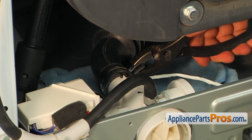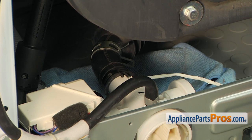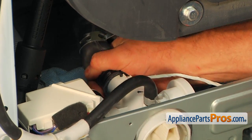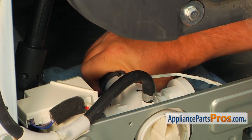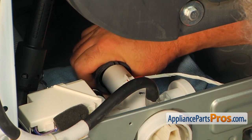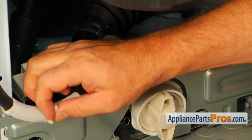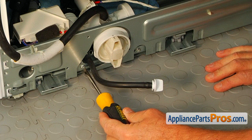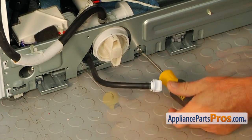Now we're going to remove the second clamp and pull the left hose off the pump. Next, free the hose from the retainer. Now we're going to use the Phillips screwdriver to take out the two mounting screws that hold the pump to the chassis.